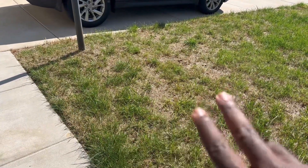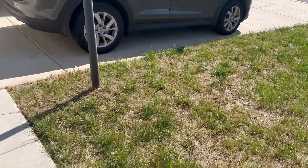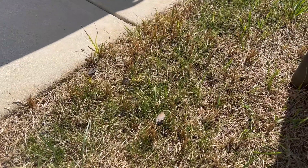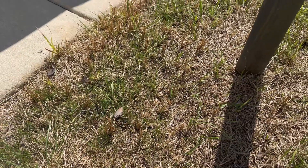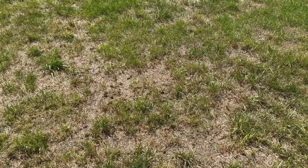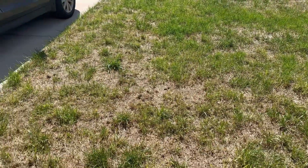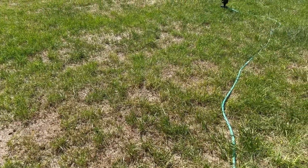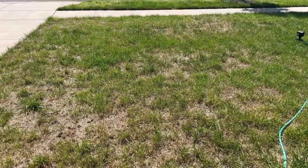This area right here is very, very — it's like it's taking its time to grow. I mean, I'm seeing growth. As you can see, you can see little baby grass seeds beginning to sprout. But the question now becomes, is it because the grass seed is that old? I'll say this is less than 50% of the grass seed that I used that actually sprouted.